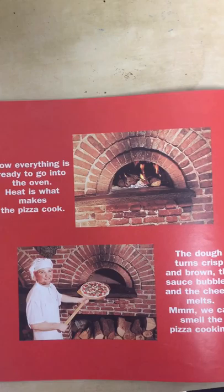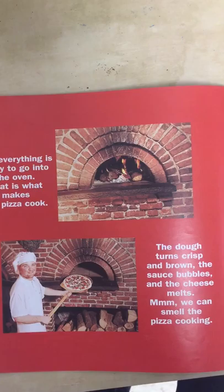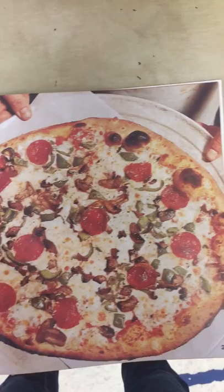Now everything is ready to go into the oven. Heat is what makes the pizza cook. The dough turns crisp and brown. The sauce bubbles and the cheese melts. Mmm — we can smell the pizza cooking.